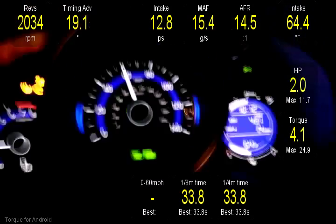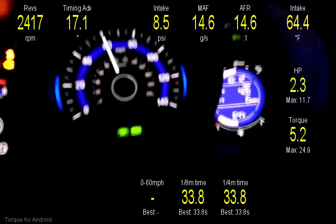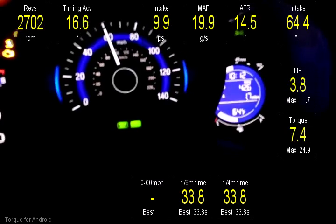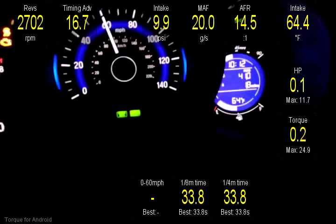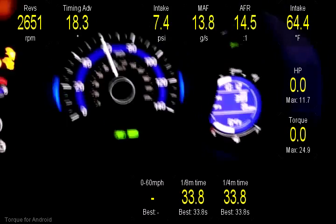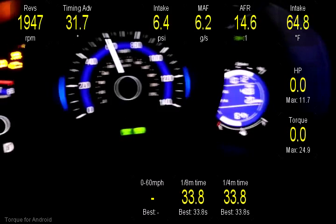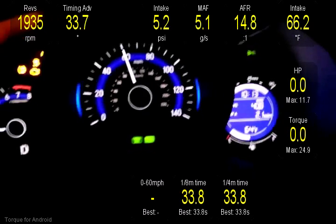I've currently got my cruise control set at 60 miles per hour, and I want to test the acceleration from 60 miles per hour to 80 miles per hour. Right now I have a homemade cold air intake with the cone filter installed on the MAF sensor, and I have an aftermarket exhaust, but it's still not complete — I'm working on that. So again, this is the acceleration test from 60 miles per hour to 80 miles per hour.